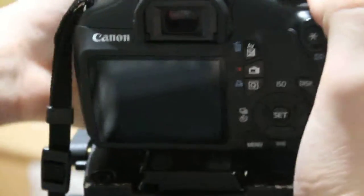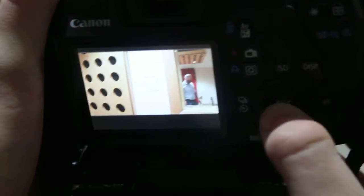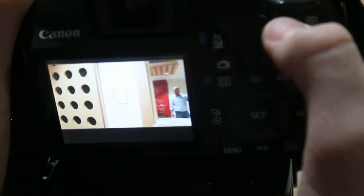Now I'll put my camera on and go through the scenes. If you want to adjust your exposure, you hold AV and flick the switch at the top. If you want to adjust your ISO — pause it for a minute.